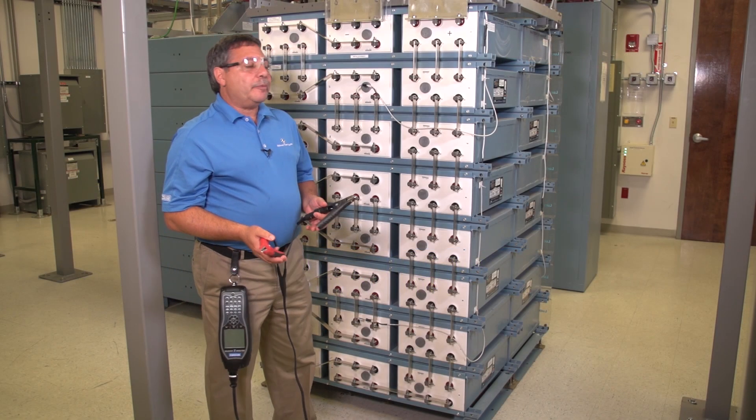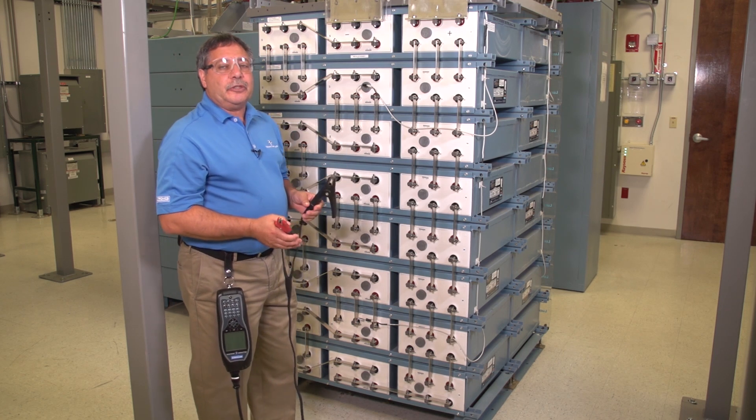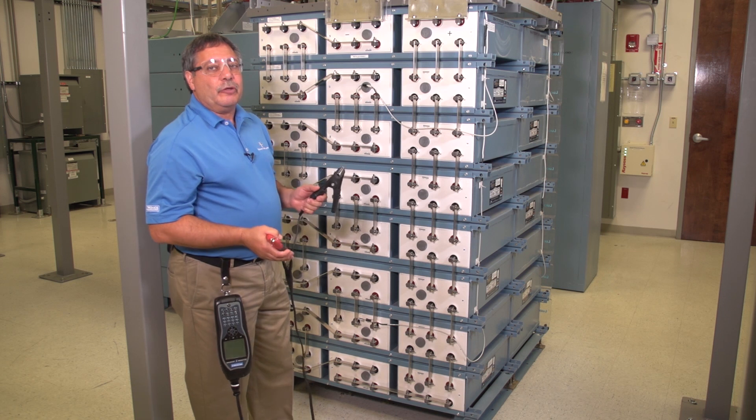I'm going to demonstrate how I would test this battery bank. It's a 48 volt DC plant consisting of 24 2-volt cells.